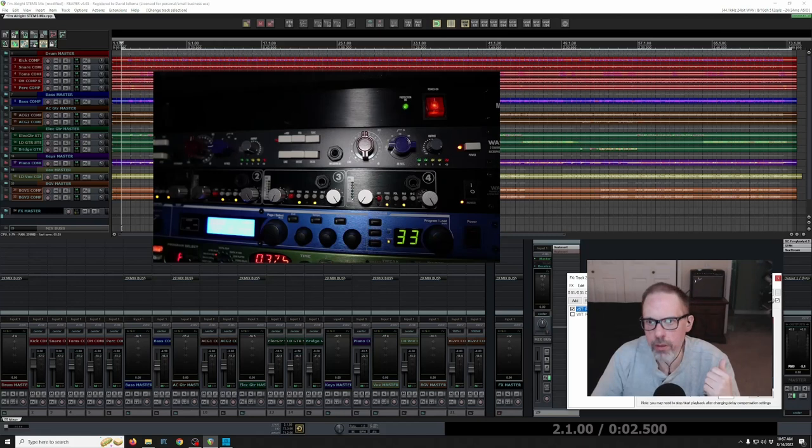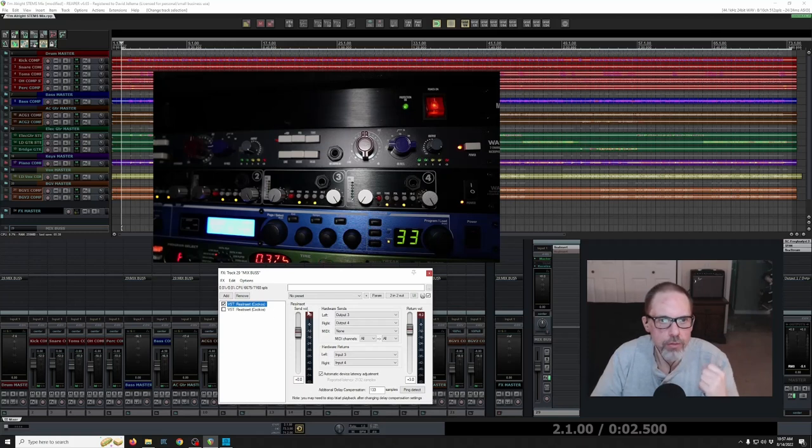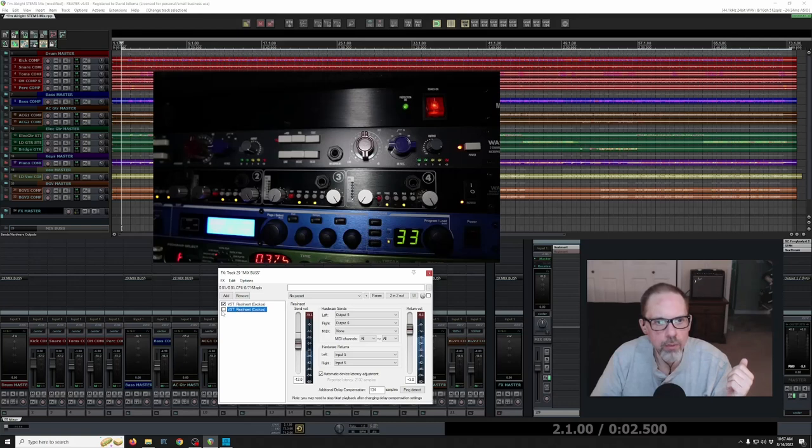In the DAW there is a hardware insert plugin. The top one is the Neve, coming out channels three and four of the interface and coming back in three and four. The second one is the WA 412, the API style, coming out channels five and six and coming back into five and six. So we'll talk about the Neve first — it's a two-channel preamp with both a line and a microphone input.